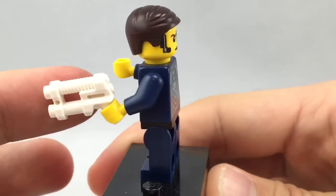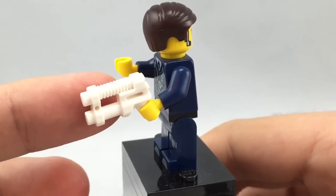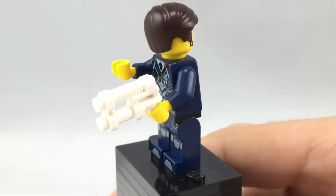You also get this white gun, which I believe does not come in the DrillX set. So this is the cheapest way you can get that gun in white — a very cool inclusion. And now let's go on to the set itself.